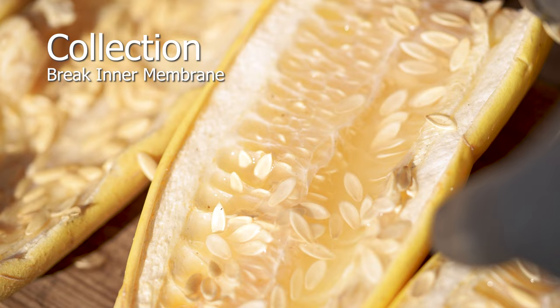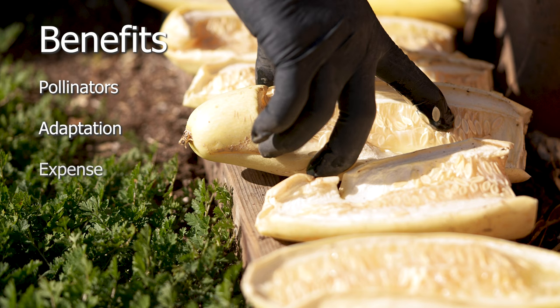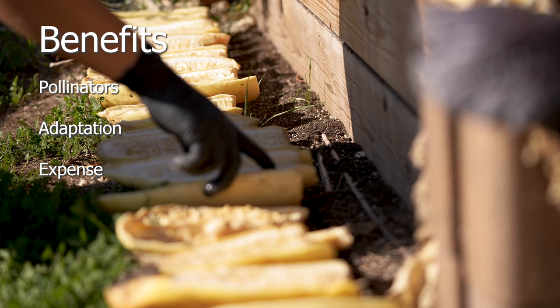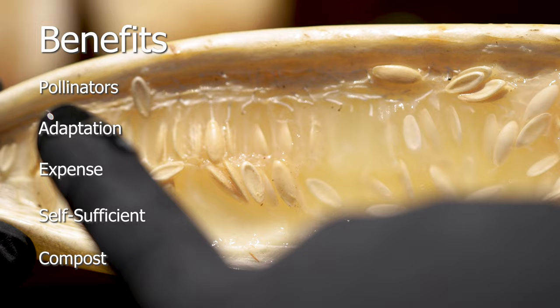Drying cucumbers requires inner membranes to discharge in order to accelerate the scarification process. Collecting your own seeds has many benefits: it attracts pollinators due to mature flowers; adaptation improves plant genetics according to your growing environment; you save on expense by collecting in abundance every year; self-sufficiency lets you manage your own seed supply and share the bounty with others; and composting or vermicomposting eliminates waste.